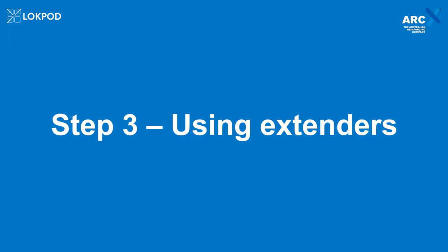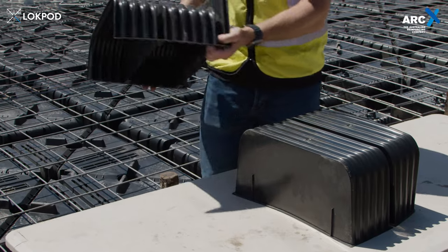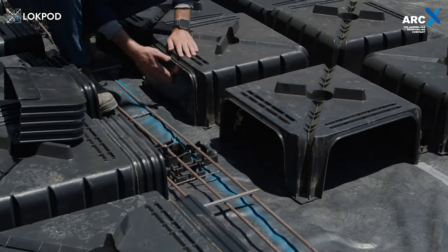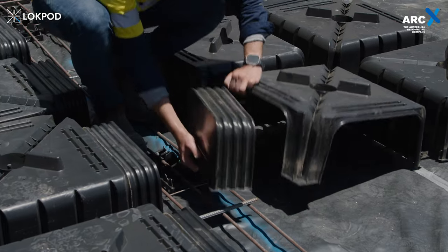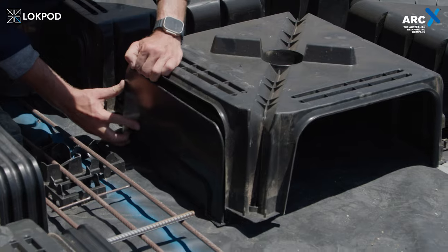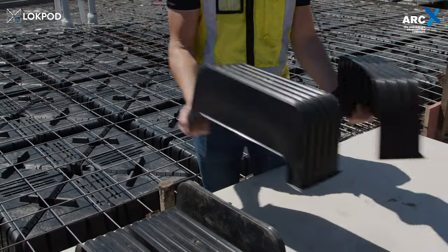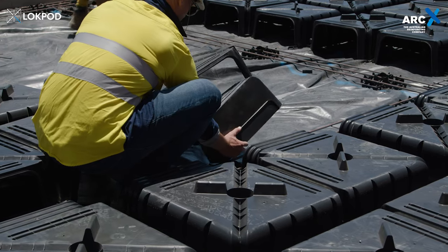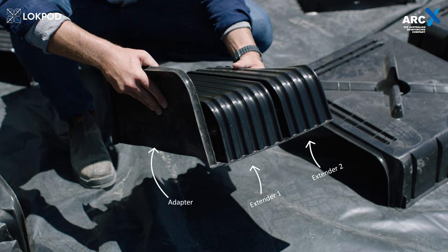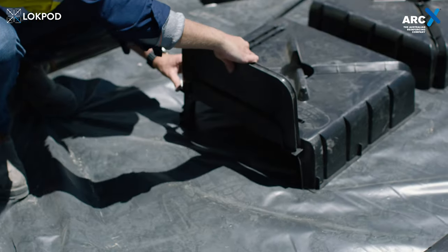Step 3: Using extenders. Our specially designed extenders play a pivotal role in the process. They are used to seal off the lock pods at the slab perimeter and around internal beams, as well as facilitating work around piping. The extender for both the lock pod 300 and 225 consists of two easily separable parts, allowing for precise positioning to minimise concrete usage. The extender 150 comprises three parts, with one part serving as an adapter to connect different lock pod sizes.